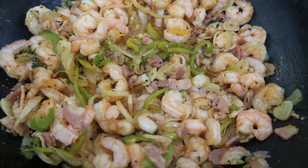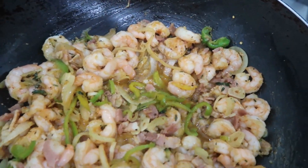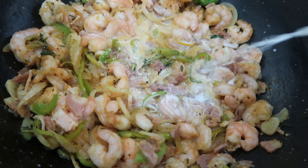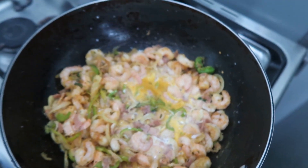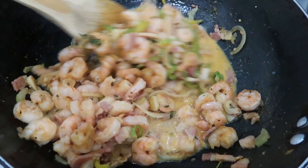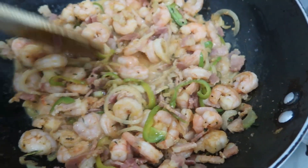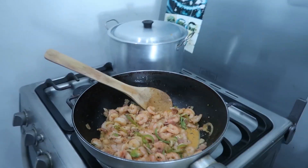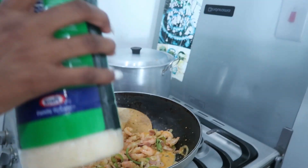We're about to add in some milk. I don't measure my things — I just pour and do the whole works. Measuring just isn't my style of cooking. I'm going to have Destiny hold the camera and I'm going to add some parmesan cheese.